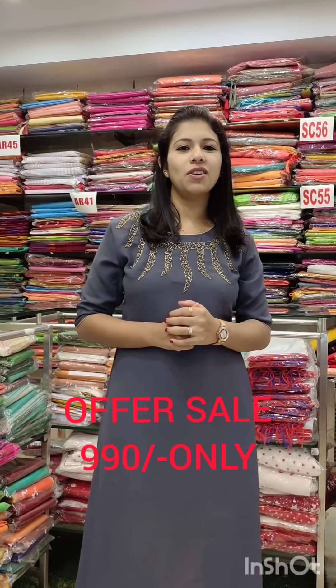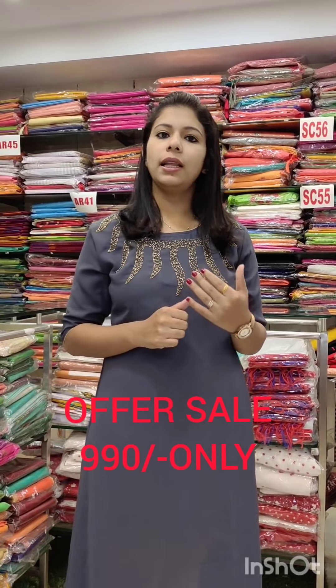Hello everyone, welcome to Fashion Week Designs. We have a video in 2-3 weeks. We have a few offer items in the $9.90 range, plus shipping and collections. We have a full offer catalog of single items and a lot of collections.